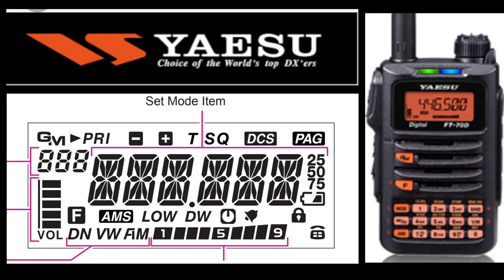Then you've got the main frequency taking up most of the display. You've got your channel numbers on the left there, and you've got your volume on the left.